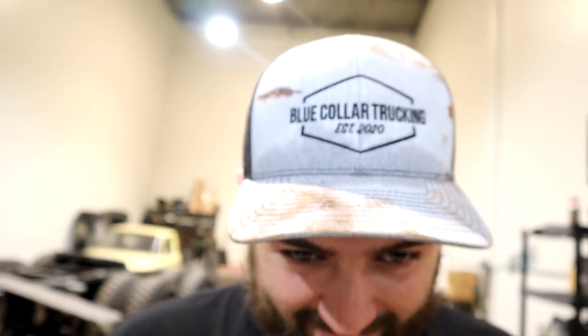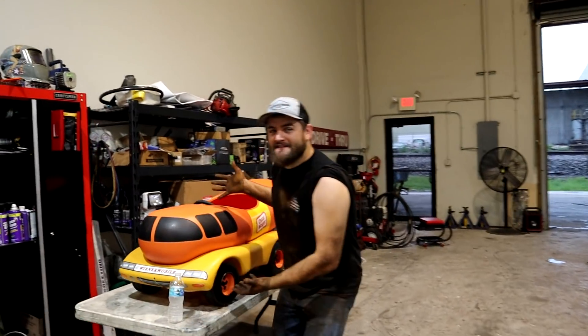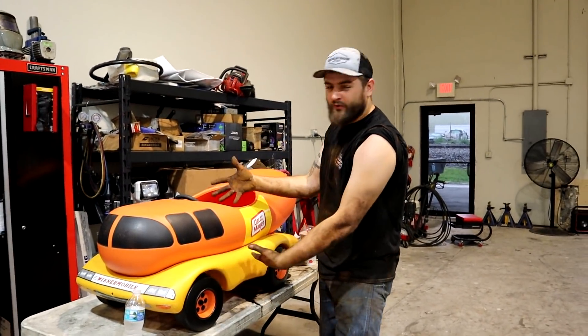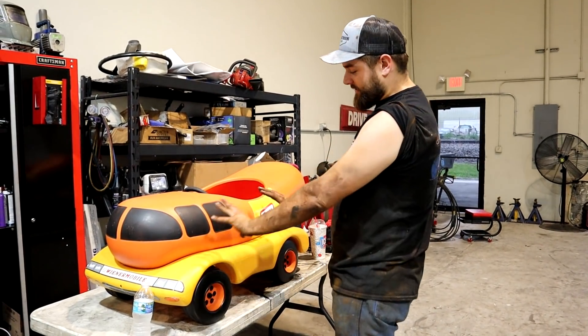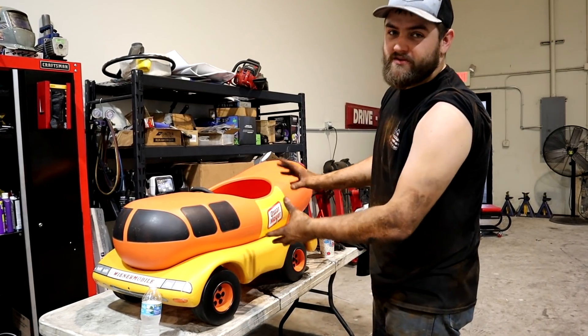Go to BruceInTheShop.com, grab your blue collar trucking co hat, t-shirts, air fresheners, all that good stuff. Make sure you smash the like button, drop a comment down below, and subscribe guys. And don't forget to grab your merch on the website — you've got 24 hours from right now to get entered to win the one and only ever-produced Wienermobile. This is a one-of-one, never been produced before. Just go get entered to win guys.